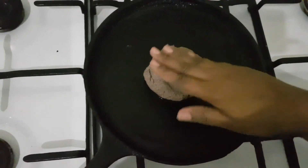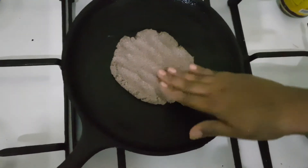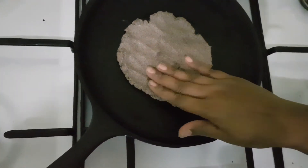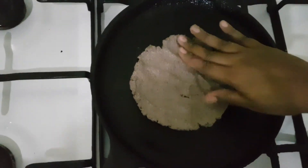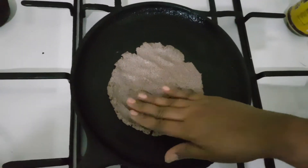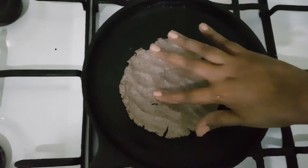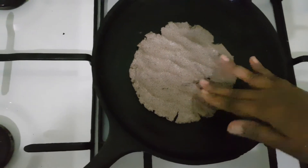We put it in the same way. Put it in the pan for 3-4 minutes.